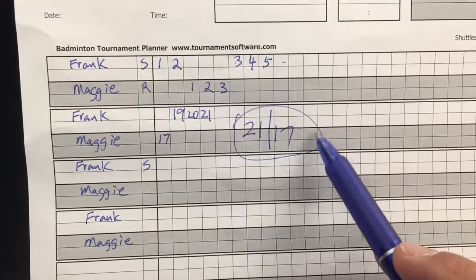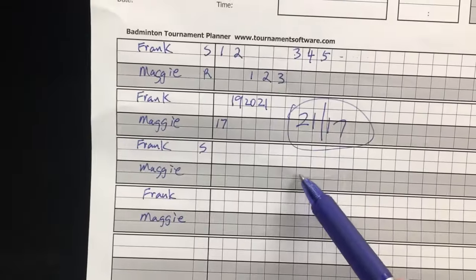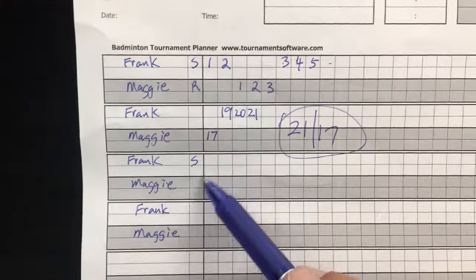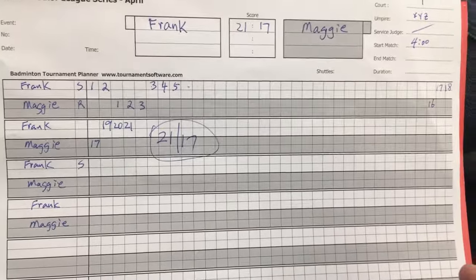We don't want to use this row — the second row is dead. We will use the third row to start the second game, and Frank will be serving. And that's how you do a score sheet.